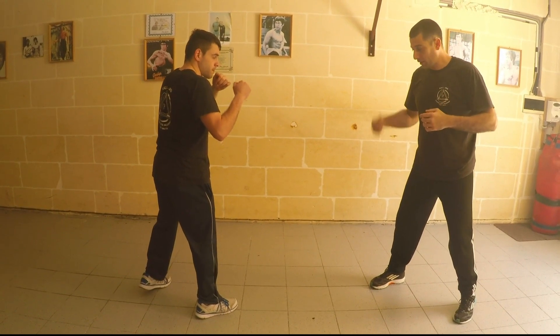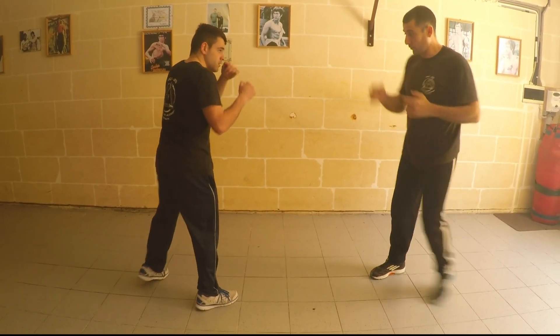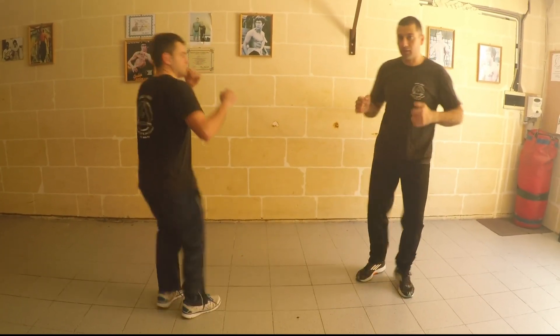Second one, I'm hitting with my long side kick. As soon as he's coming up, I kick.